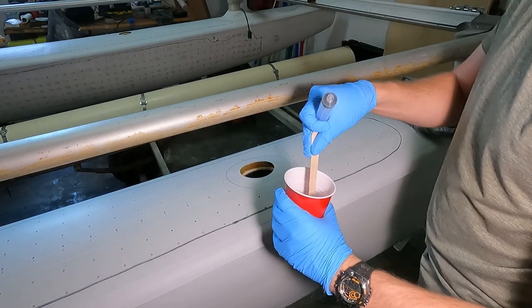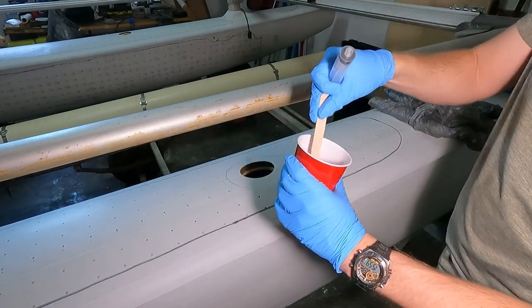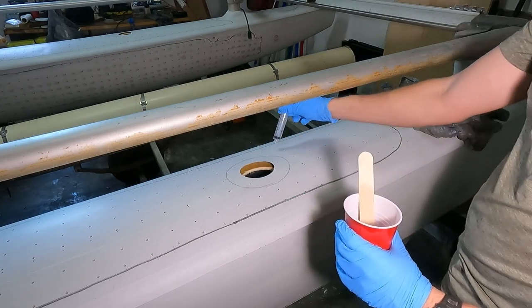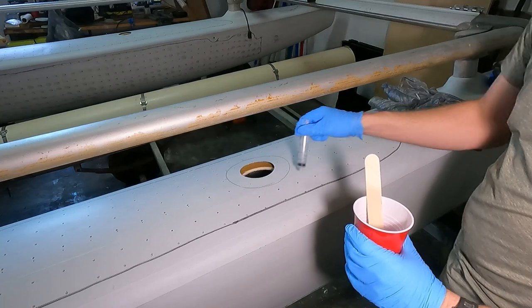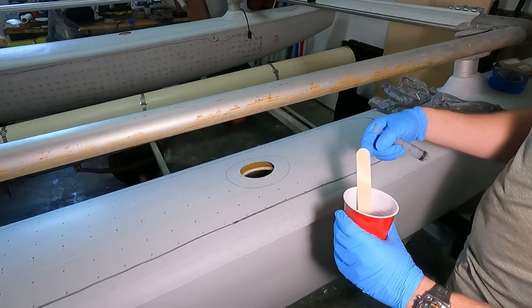I mixed three pumps together instead of my normal eight. We have a pretty thick consistency. We might need to thicken it up a little bit, we'll see, but we'll start by injecting essentially this square around here and then we'll go in with the tongue depressor. We'll probably have to break it down and try and spread it around.